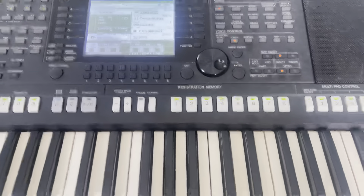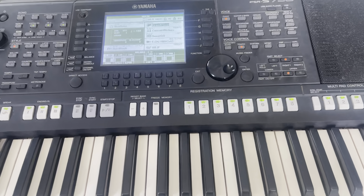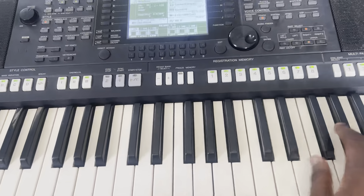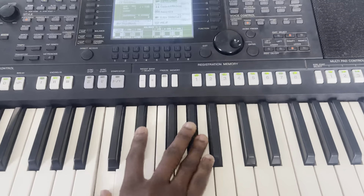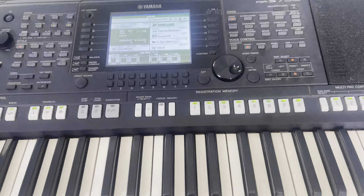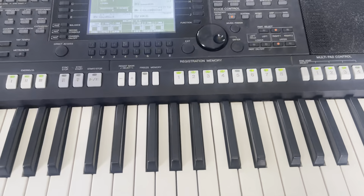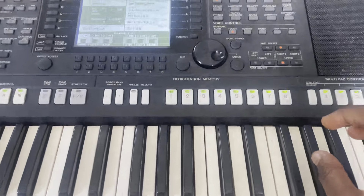I'll talk about how to use all of these. First, let's do the draw function. Our current tone is grand piano — that's what you see here, grand piano is the active tool. If you want to draw, it means we want to put two tones together so that when we play a key we hear two tones combined — for example, piano and strings, piano and pad, piano and trumpets — however you want to combine them.